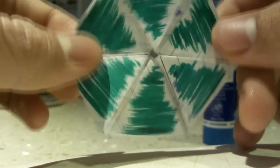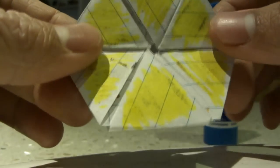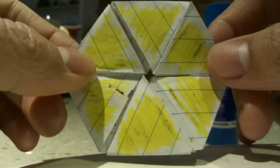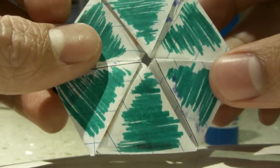If the whole side isn't the same color, then you've done something wrong, so go back and check what happened. Now what some people are having trouble with after getting this is how to get the different colors.